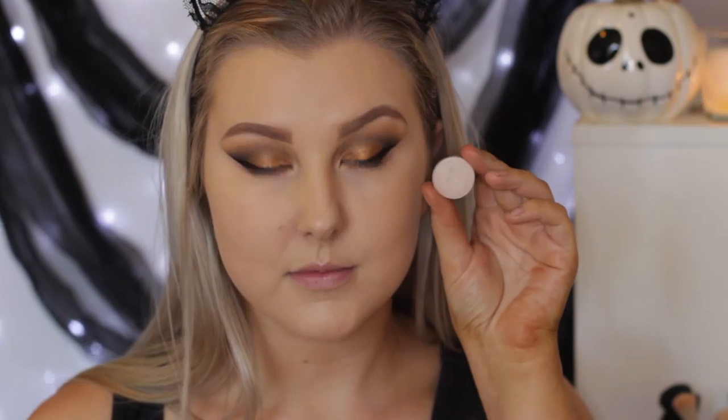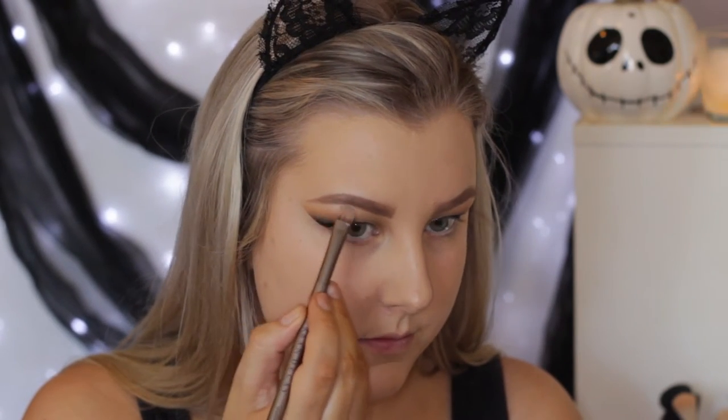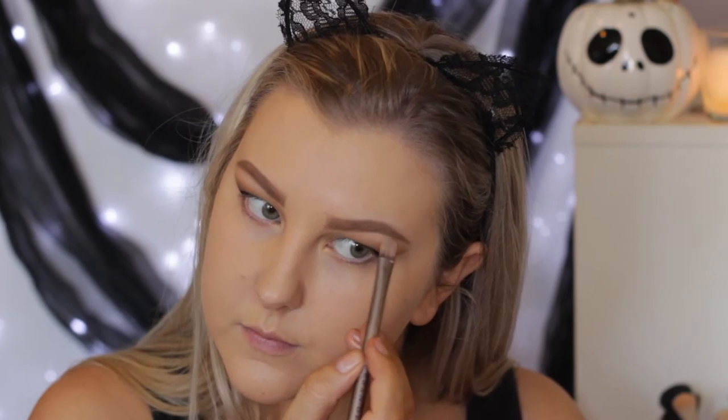Then for the brow bone, I'm just taking the shade Shimmer Shimmer and using a brush to apply that underneath my eyebrow just to give it a little bit of a highlight.